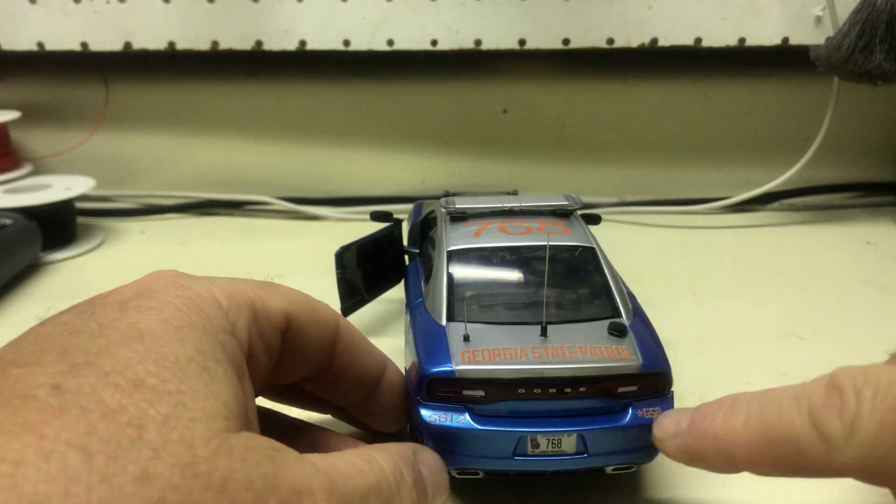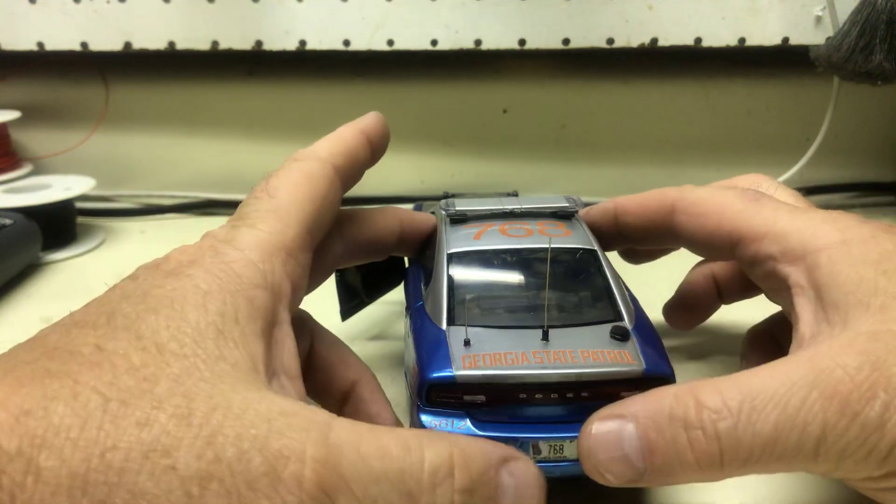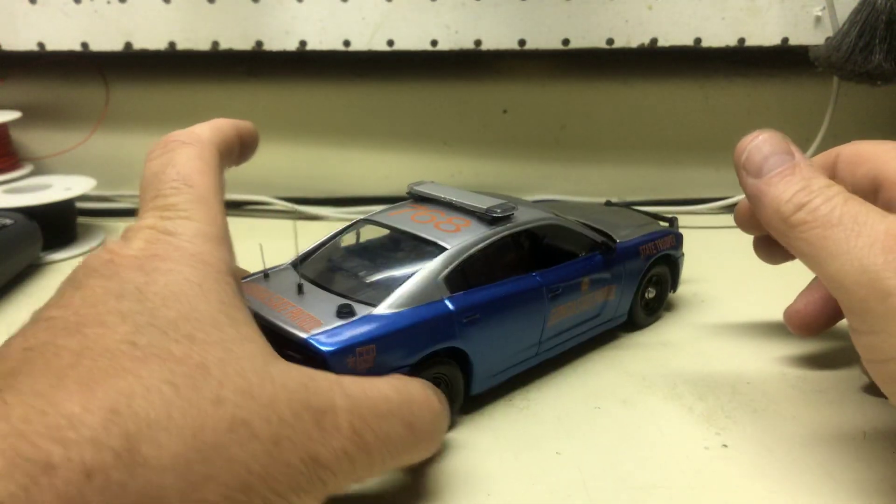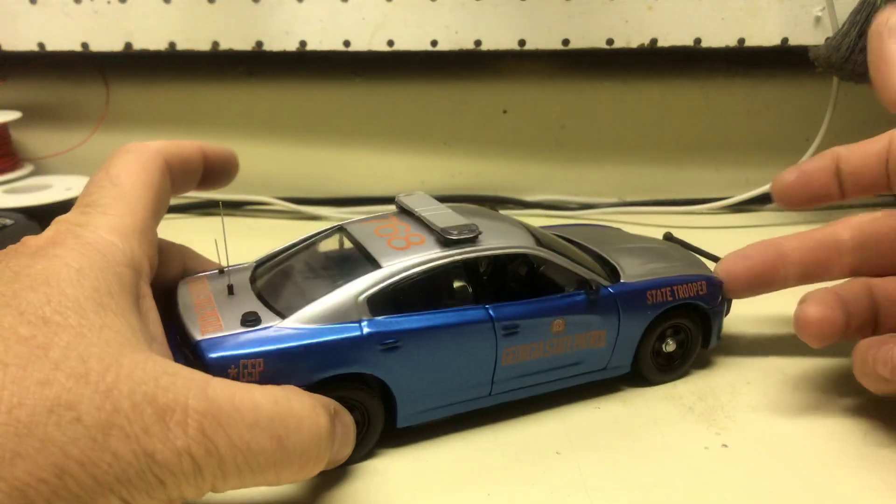License plate, unit numbers and everything on here as well. You wanted 768 — I got that on the roof, and of course decaled along the side as well here.